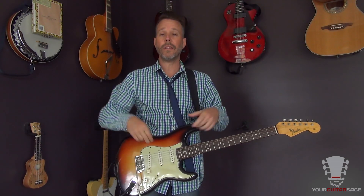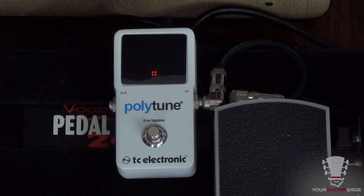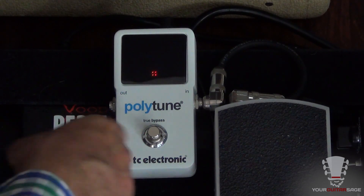Hey there rock stars, Eric Andreas from Your Guitar Stage here. Today I'm gonna show you the TC Electronic Polytune — super cool pedal that's in my pedal board. Let's take a look at it. I'll let you know why I think it is about the best tuner on the market right now. I had my choice of foot pedal tuners and this was the coolest — the reviews were great.